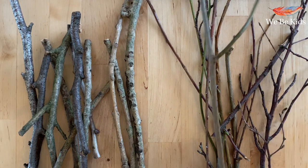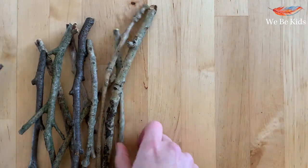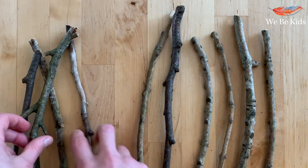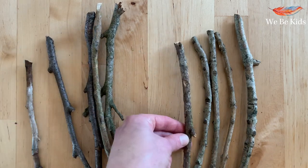Once your twigs are home, leave them somewhere nice and warm to dry overnight. You're going to need some that are thicker and some that are thinner. Begin by sorting out your sticks — you're going to need four of roughly the same length. Have a good look through your pile and work out which ones you'll use to make your wooden loom structure and which ones you're going to use for twig ID.